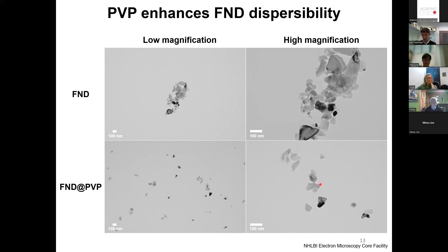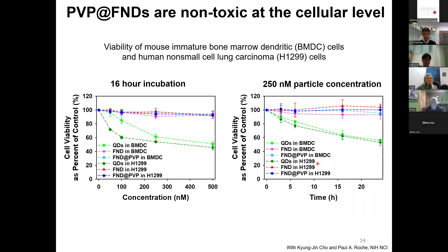Next question: how do they behave in solution? PVP coating is known to improve the stability of nanoparticles. The bare fluorescent nanodiamonds, even though the nominal diameter is about 15 nanometers, tend to aggregate when left in solution, giving a DLS size of about 140 nanometers with a large polydispersity index. If we sonicate them and add PVP, they stabilize at a much smaller diameter with a much smaller polydispersity index, remaining dispersed in solution. The zeta potential shows a very slight change, indicating the neutral PVP really isn't changing the intrinsic charge state of the diamonds — it's going on as a neutral polymer.